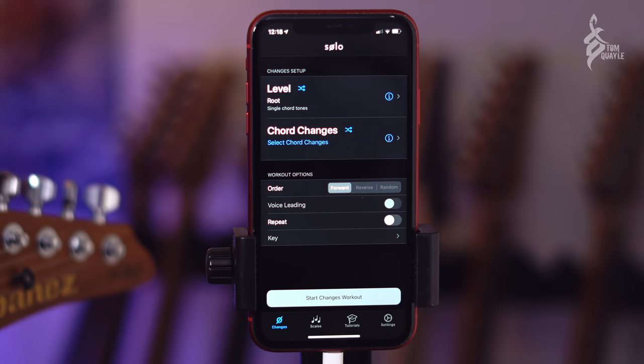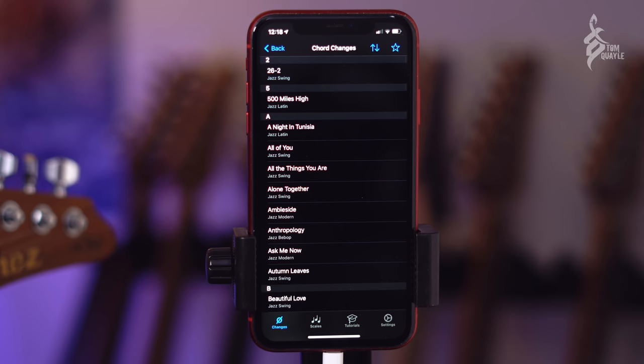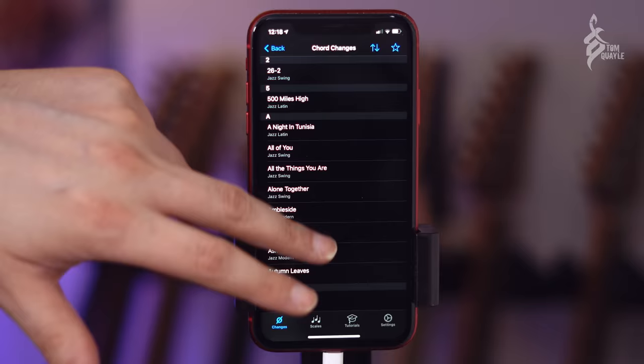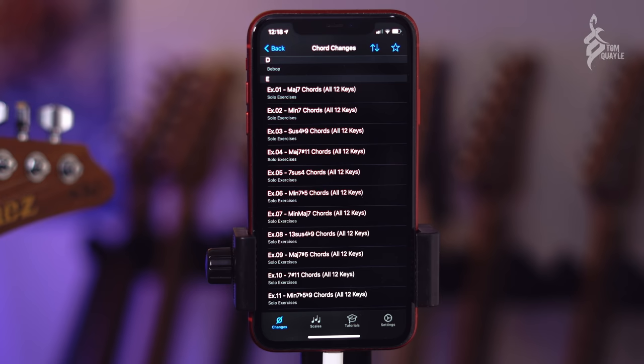Solo is going to show you that named note on screen in the focus or workout view. I'm going to select a series of chord changes — and I'd recommend going all the way to the exercises and starting with the first one: Major 7 chords, all 12 keys. The reason we start here is that it contains all 12 notes. I'll also tap the repeat button so it cycles around and around the exercise.